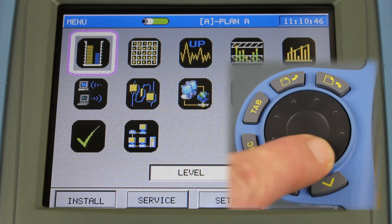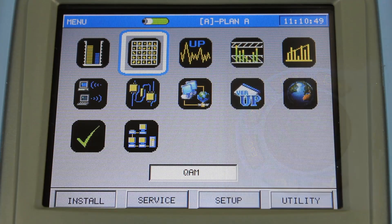The next icon is the QAM icon. This is a full featured QAM analyzer with constellation display. It will give you the MER, BER pre and post. It also has a nice function called QAM EVS that allows you to essentially look underneath the digital channel if you've got, say, an off-air carrier interfering with the signal that's bleeding into your wiring.